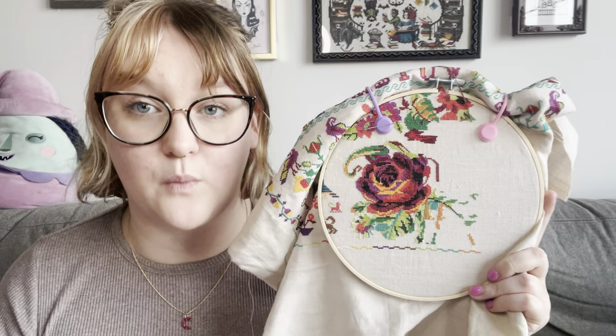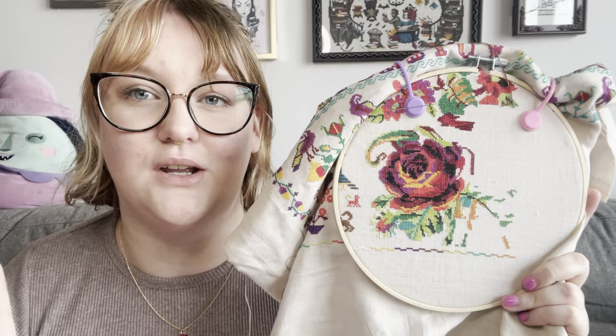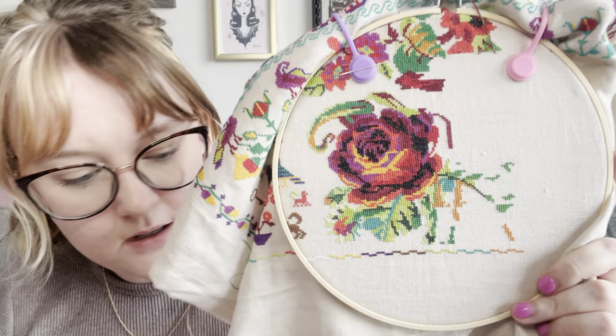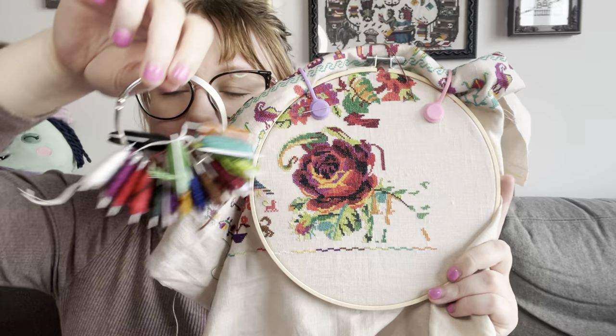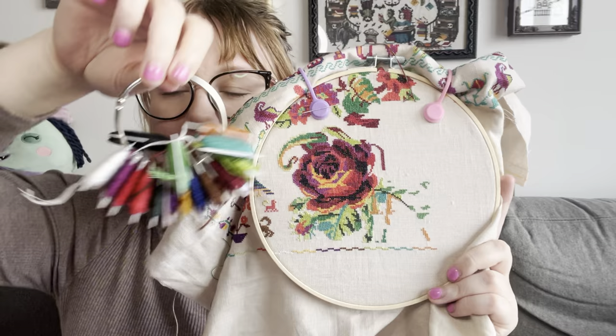This is stitched on 40 count Platinum Zweigart. I love this fabric — I wanted the colors to pop, I didn't want mottling for this piece in particular because the colors on this are insane. I've got about 1,300 stitches on this so far this month; I want to get about 900 more. I'm going to pull it out later in the month and work on it for about two days to finish out that goal. I'm on track on this one — that is the one WIP I have to show you.